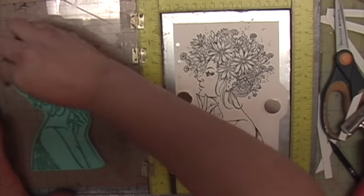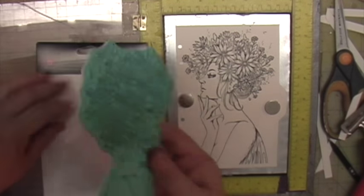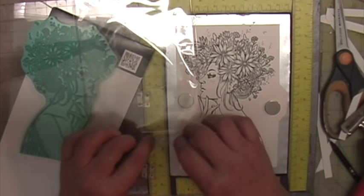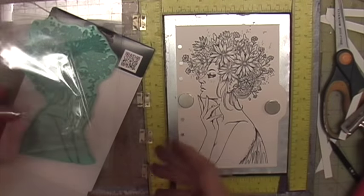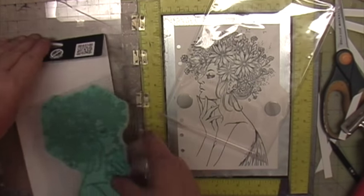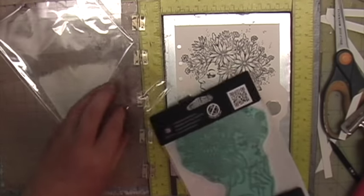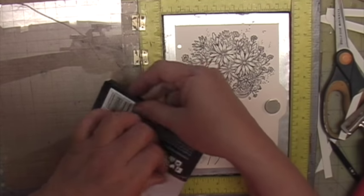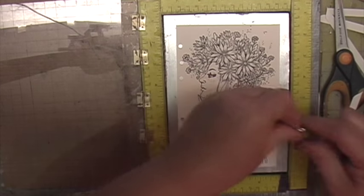I'm just using a baby wipe to clean my stamp off and then putting it away. One thing I like to do is put it back in the packaging it came with, but I fold over the little sticky tab so it doesn't catch on the cardboard and I don't have to struggle getting it back in the package. You can store all of these together like that.